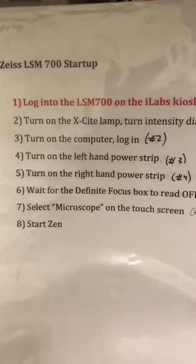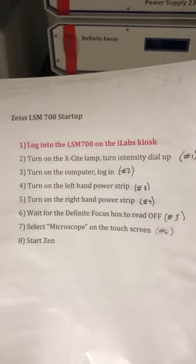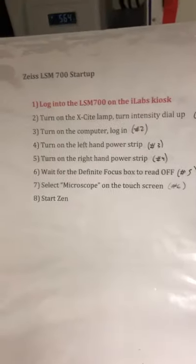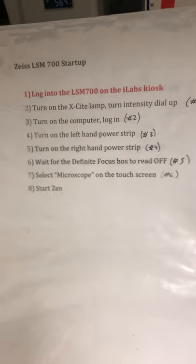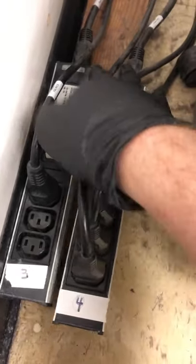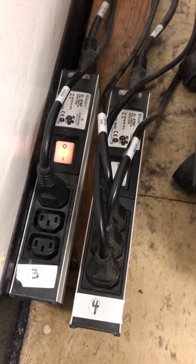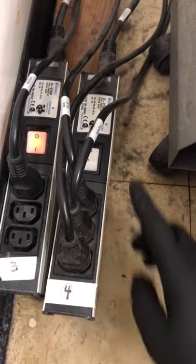We have to turn on the computer and log in. Note that on this system you don't have to log in before doing the next steps. The next step is to turn on the left-hand power strip — that's number three — and then turn on the right-hand power strip. You can hear some noises as things turn on and move.